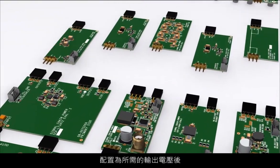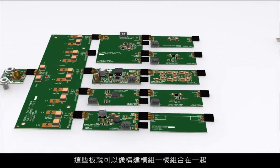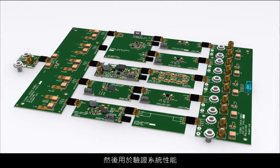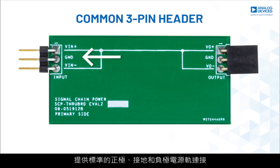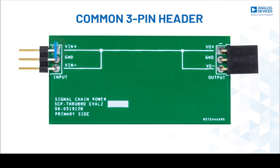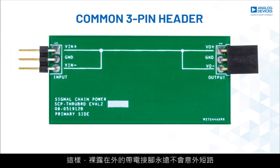Once properly configured to the desired output voltage, the boards snap together like building blocks and can then be used to verify system performance. All power boards feature a common 3-pin header with a standard polarization of positive, ground, and negative rail connections, with male headers as input and shrouded female headers as outputs, so exposed live pins can never be accidentally shorted.